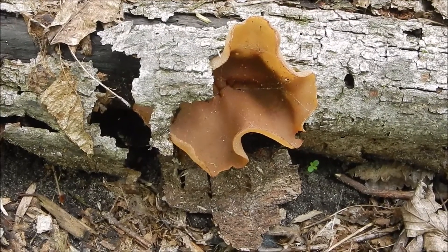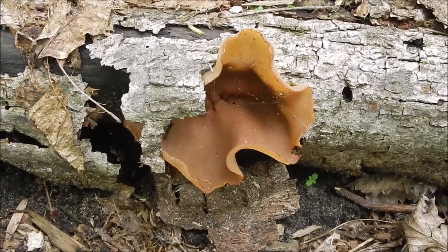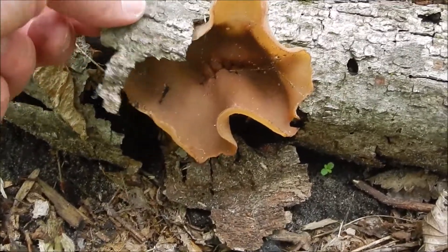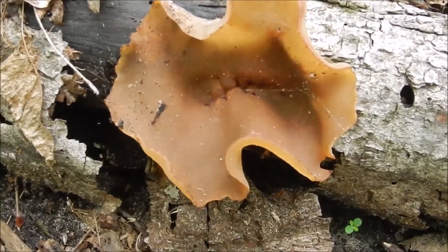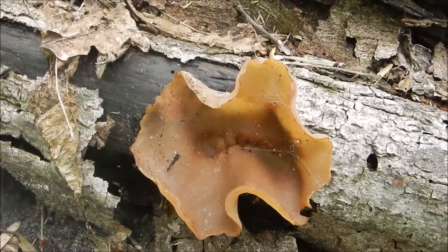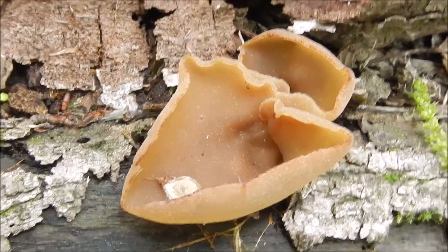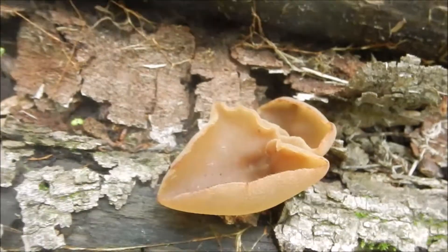We found out the elf scarlet cups — when you blow on them in the right conditions, they'll release a cloud of spores. Now we're finding these jellies, and if you blow on them they also release spores. I'm gonna go ahead and blow on this jelly to show you what they're doing here. Whoa — it takes a couple seconds. I'm gonna blow on this jelly so you can see some spores released. Yep.